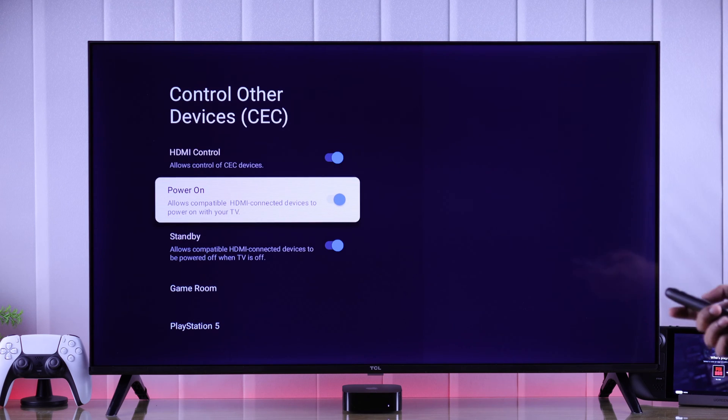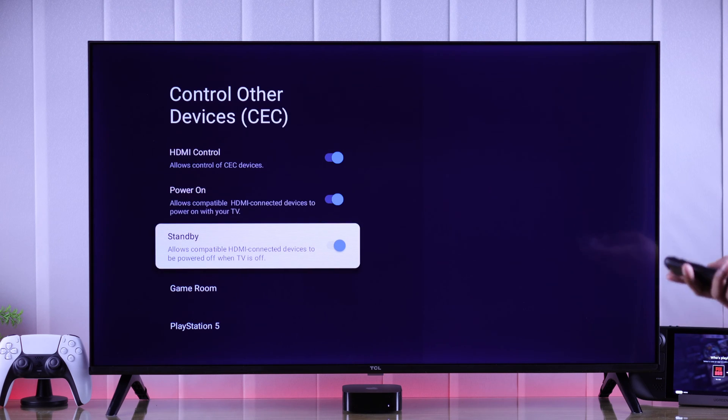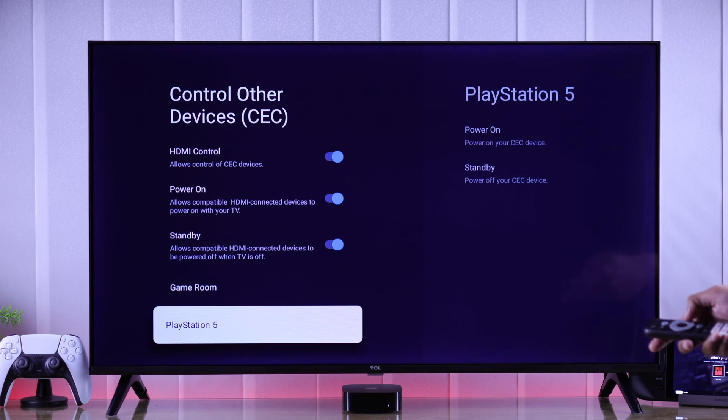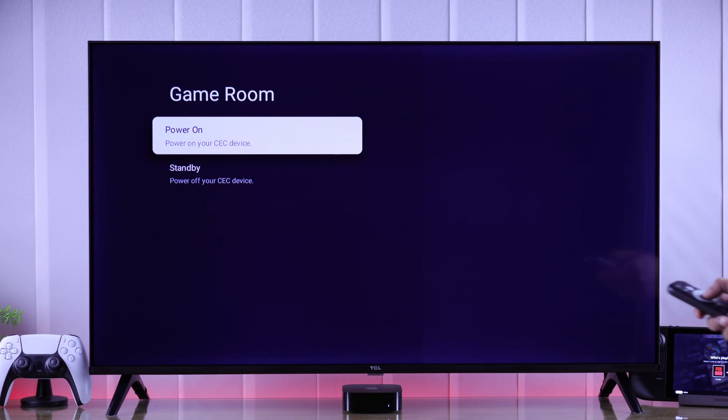You'll also get two other options. If you enable Power On, you'll be able to turn on your TV along with other devices. And if you turn on Standby, then when you turn your TV off, other HDMI devices will turn off too. At the bottom you'll be able to see the HDMI devices connected to your TV, and from here you can turn them on or off.